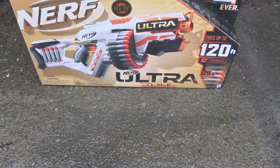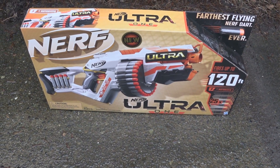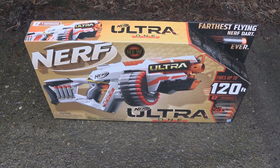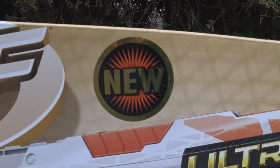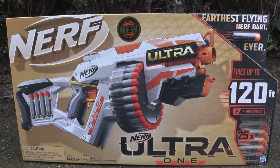Motorized, fires up to 120 feet, powerful speed, extreme distance, pinpoint accuracy, innovative flight tip, lightweight foam with aerofin technology.